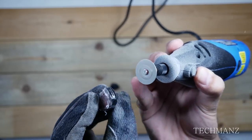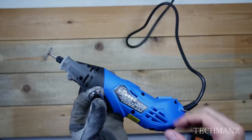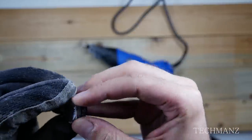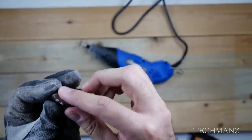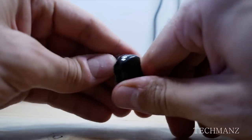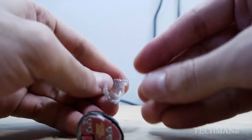The first thing I did was dremel the top off, and I had to be very careful not to damage any of the components inside. I tried using a heat gun to pop the top shells off but this did not work at all. After about 15 to 20 minutes of grinding I eventually got the top off.